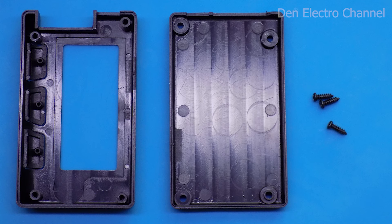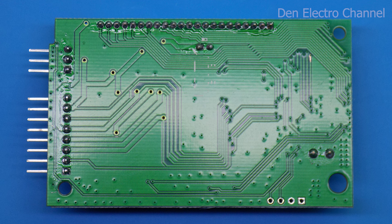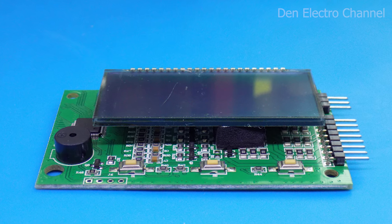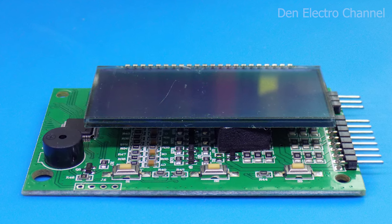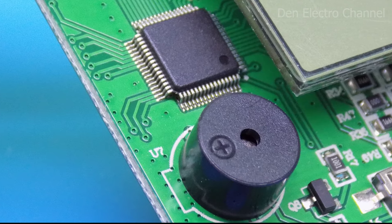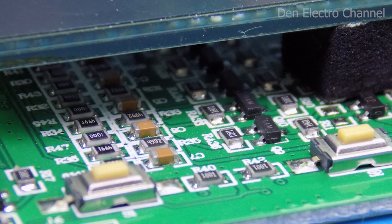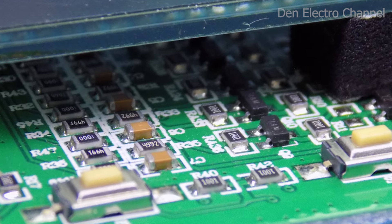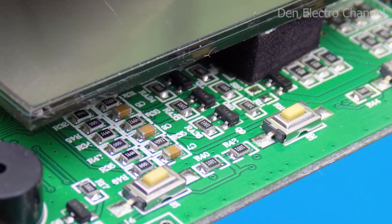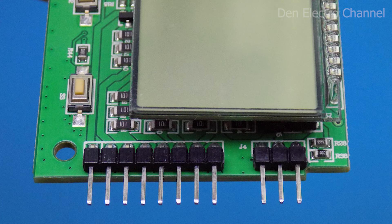Let's see what's inside. The device body consists of two halves connected by four screws. There are many radio components on the front side of the board; there is nothing on the back. Most of the board is covered by the display, which is glued onto a small foam pad. On the left is an unmarked chip and a speaker — it squeaks very loudly, so I sealed it with tape. Most of the board is dotted with small resistors and transistors, which form the balancing unit. During balancing, these resistors heat up.